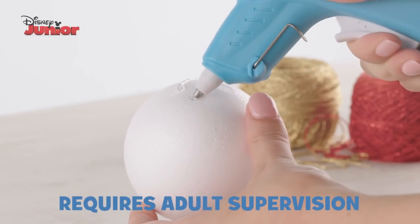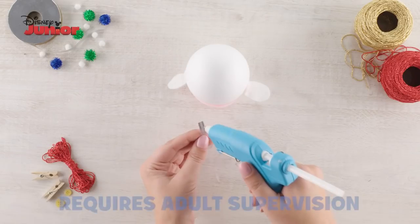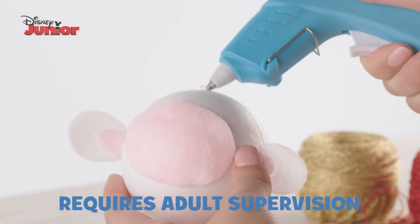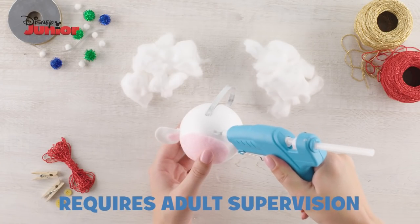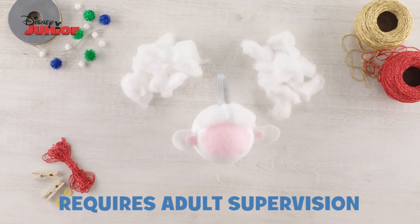Now take your polystyrene ball and glue lammy's face shape and ears onto it. Then get your silver ribbon, glue the ends together and stick this to the top of the polystyrene ball. It's time to give lammy some wool! So get your pieces of cotton wool and glue them all over the polystyrene ball.